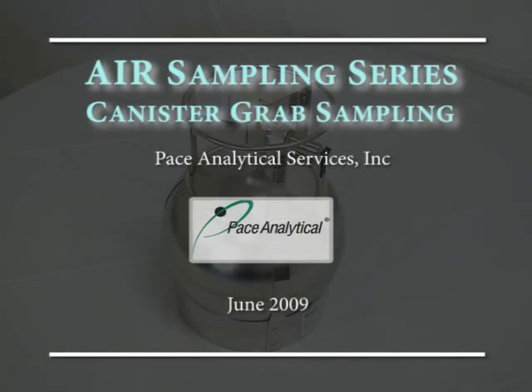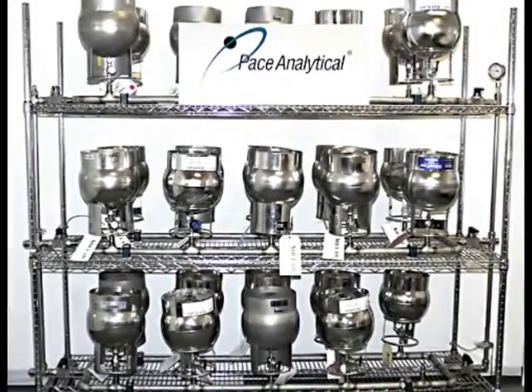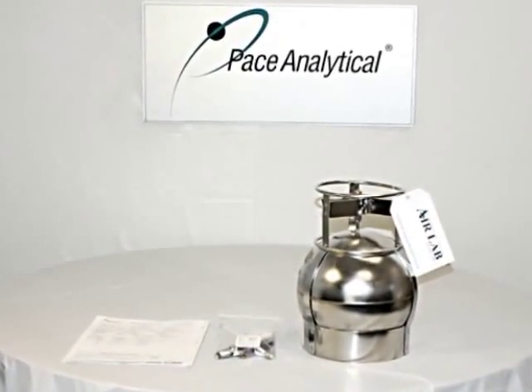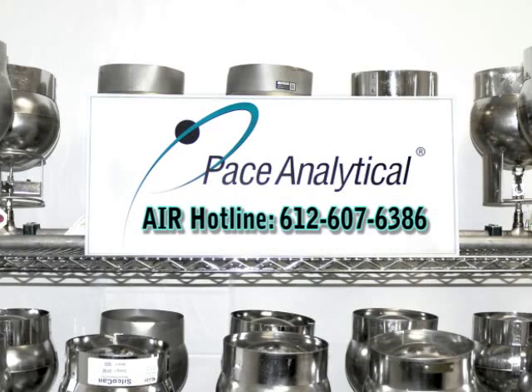Welcome to the Pace Analytical video production series for air sampling. We hope that this video is informative and assists in the sampling process. Pace Analytical has created the following demonstration to familiarize you with the air laboratory canister media and to provide corresponding sampling instructions on how to collect a grab sample. We will walk you through this simple process to collect a successful sample in a canister. If you have any questions about the sampling process, please contact your Pace Analytical project manager for clarification.